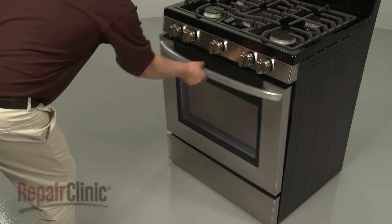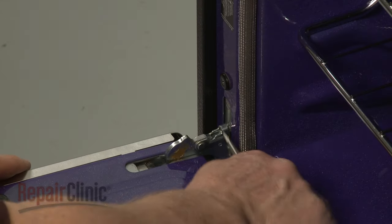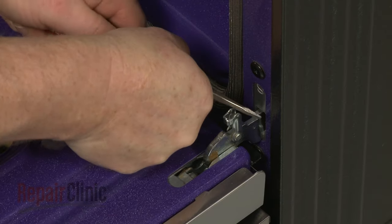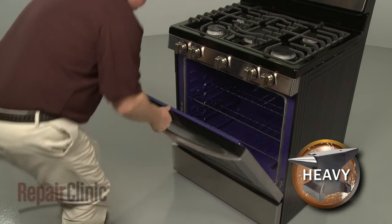Open the oven door and lift up both hinge stops. Now fully remove the door.